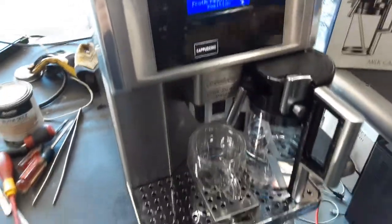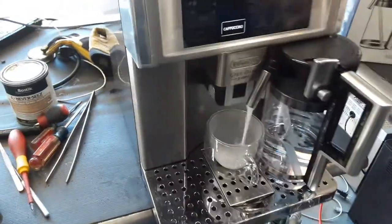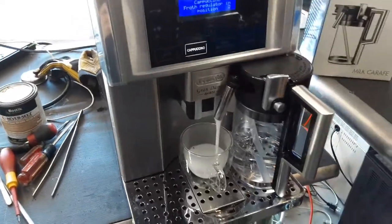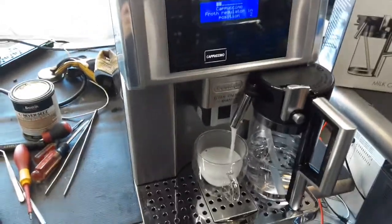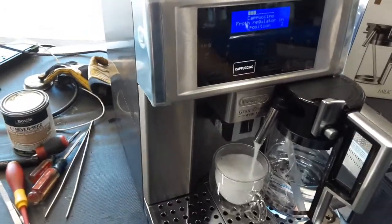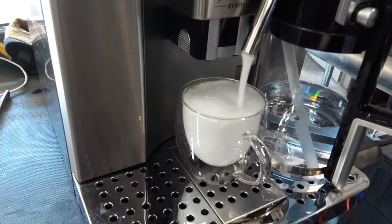We also gave this machine a tune-up, replacing the brew unit that you see right here, as well as replacing the o-ring from the generator, disconnecting the machine to lubricate the transmission, and making sure everything's operating. As you can see, we have a really good foam coming out of the carafe — it's really, really good.